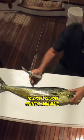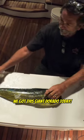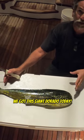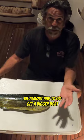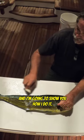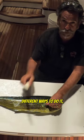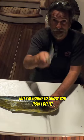All right gang, we're going to show you how I fillet a mahi mahi — a dorado. We got this giant dorado today; we almost had to go get a bigger boat to get it in. I'm going to show you how I do it. I know there's 15 different ways to do it, and I'm sure you do it way better than me, but here's how I do it.